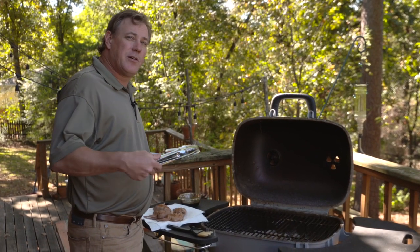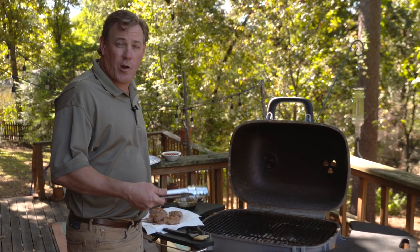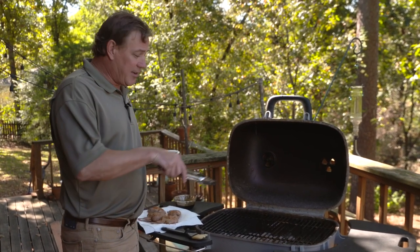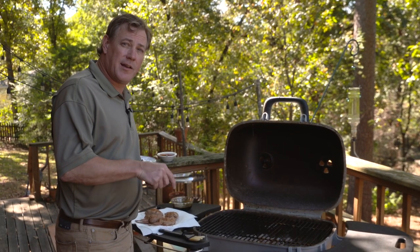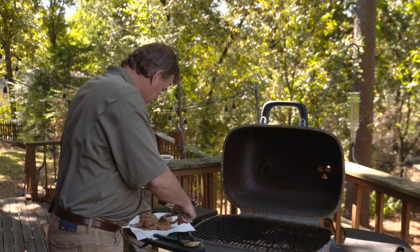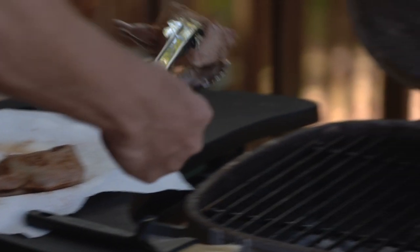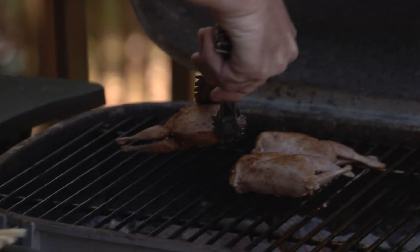We've moved outside to the PK grill. When you cook sous vide, you do have to brown the meat to finish it — either in a skillet on the stovetop, under the broiler, or in this case on the grill. We're going to put some nice marks on it and also caramelize that sugarcane glaze on the outside of these quail.